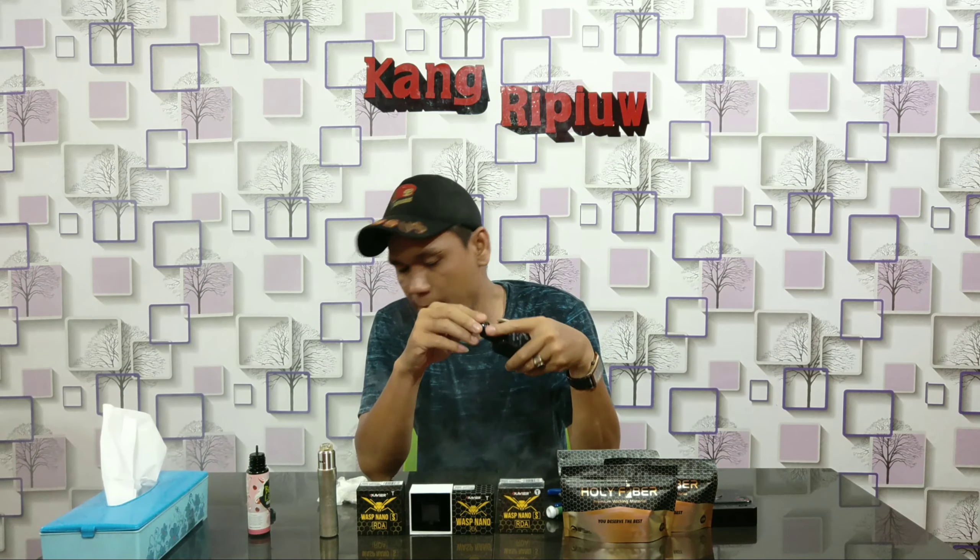Jadi kita cobain pakai drip tip 810 ya — cobain apa bedanya. Ini 810, masih sama juga. Kalau saya pribadi, saya akan lebih enak di moncong ini karena sudah biasa di 810 yang lebar. Kalau ini kan 810 tapi dia mengerucut — bawahnya lebih kecil. Jadi saya lebih nyaman di 810 yang montok. Mulut kita lebih pas di ujungnya. Kalau yang ini lebih pendek, biar nyantuk ke drip tip ini, tapi lebih kecil dan pendek, yang nyampingnya susah.